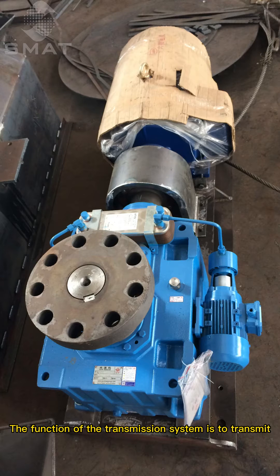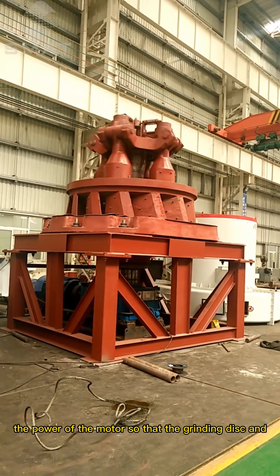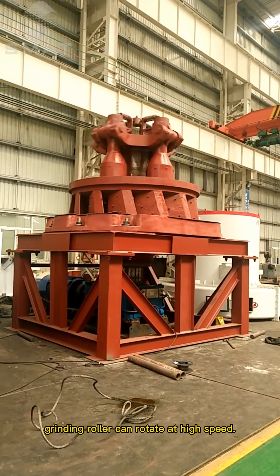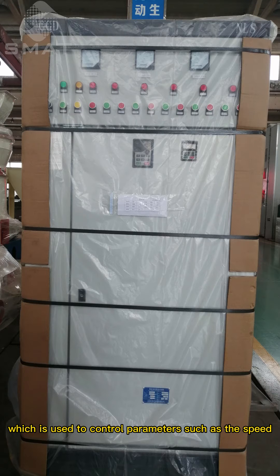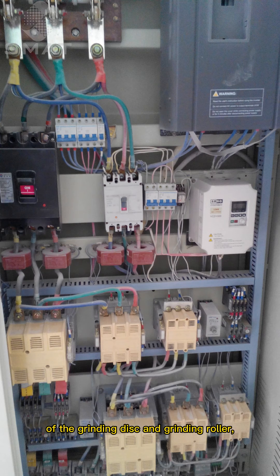The function of the transmission system is to transmit the power of the motor so that the grinding disc and grinding roller can rotate at high speed. The control system is the key part of Raymond Mill, which is used to control parameters such as the speed of the grinding disc and grinding roller, and the import and export of materials.